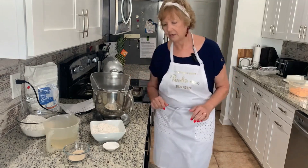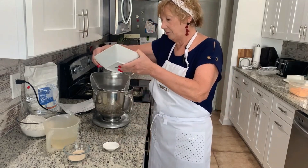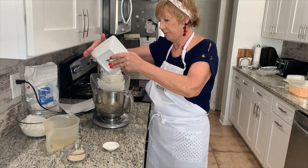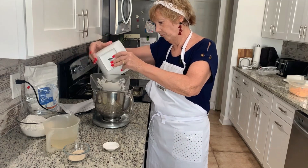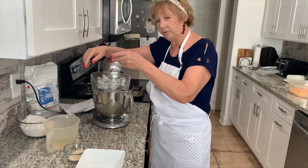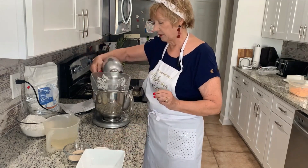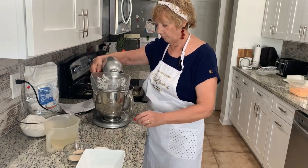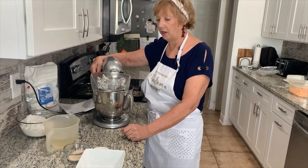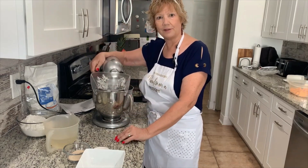I'm going to start with just two cups of the six cups of flour and put that into my mixer. Then I have one and a half teaspoons of salt. I'm just going to slowly mix that up. I always want to do these things on low so I don't get flour all over me and my face and my clothes.